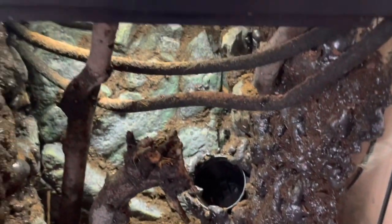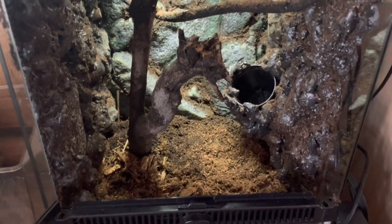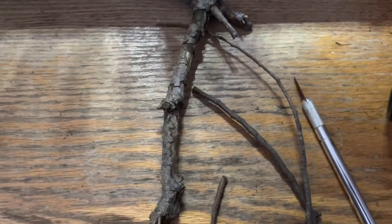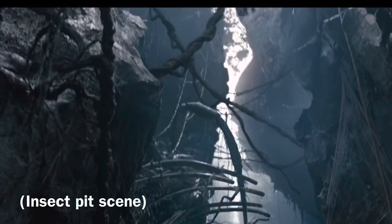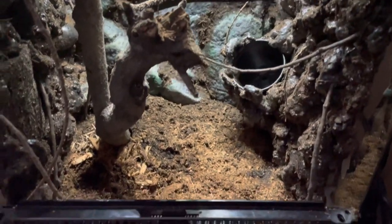This was the completed look with the expanding foam plus the substrate. I'm using an ExoTerra light, which is pretty old, but it's not too much of a big deal since tarantulas don't really need a lot of light. Then I started to add more decorations like these branches to create a more vine-like appearance on the walls, and I do this by sticking them through the expanding foam.